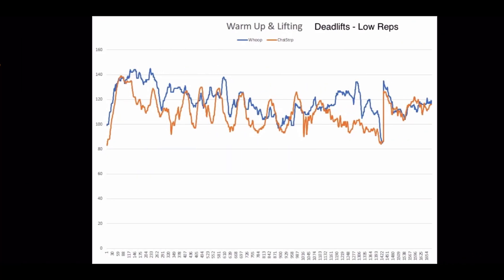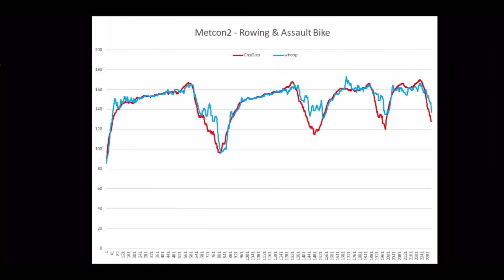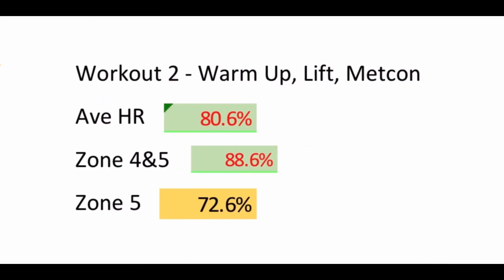In the second workout, the chest strap is in orange and the WHOOP is in dark blue. This was warmup and then some heavy deadlifts — two reps, so not a lot of heart rate exertion. It was a little all over the place. But this is the rowing and assault bike workout, where there was a four-minute rest, three-minute rest, and two-minute rest in between different lengths of intervals. You can see it follows pretty well except for in the heart rate drops, but in the peak and intense zones it's doing great. Results: average heart rate above 100 BPM was 80% accurate, zone four and five was 88% accurate, and zone five was 72% accurate. So it's picking up more.